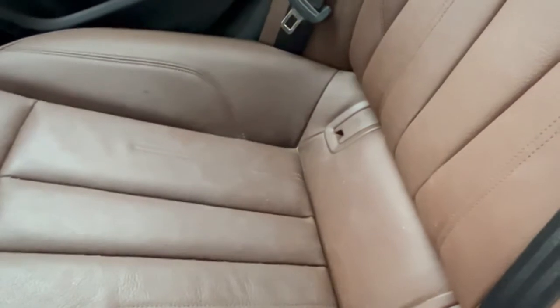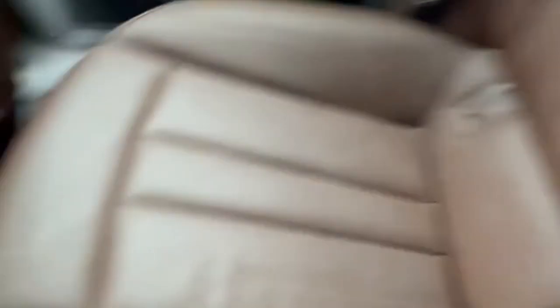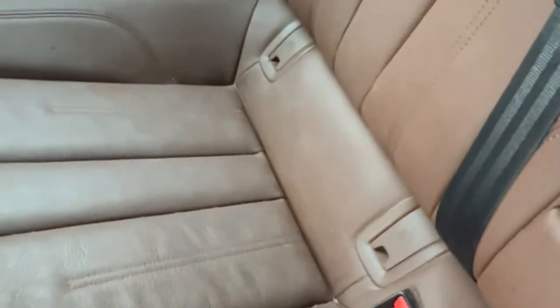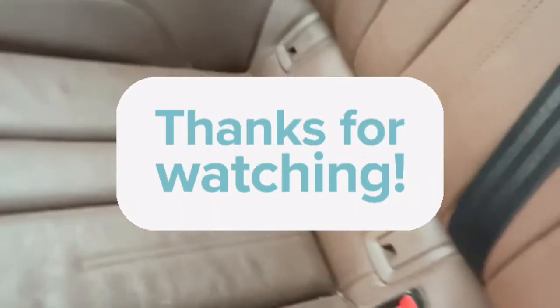And there is the finished product. Pretty easy. Again I just use dish detergent, a toothbrush, put it in the cup. I also had my paper towels and a little bit of elbow grease and some patience and it worked like a charm.